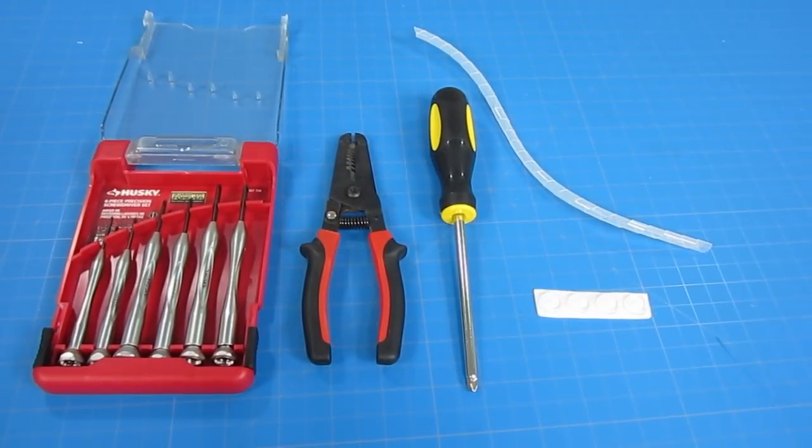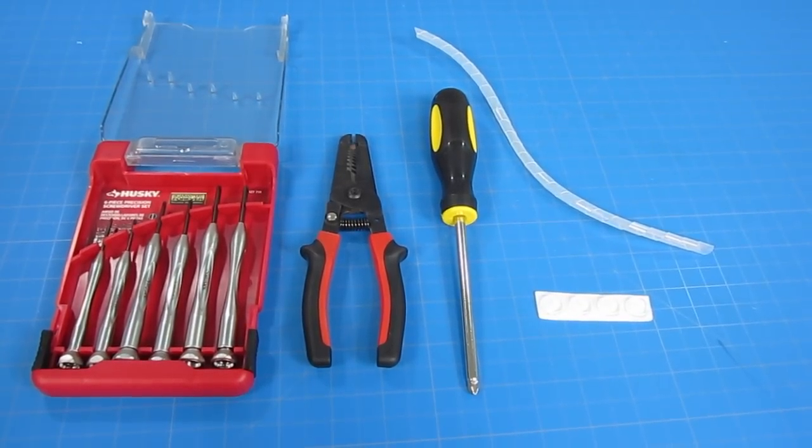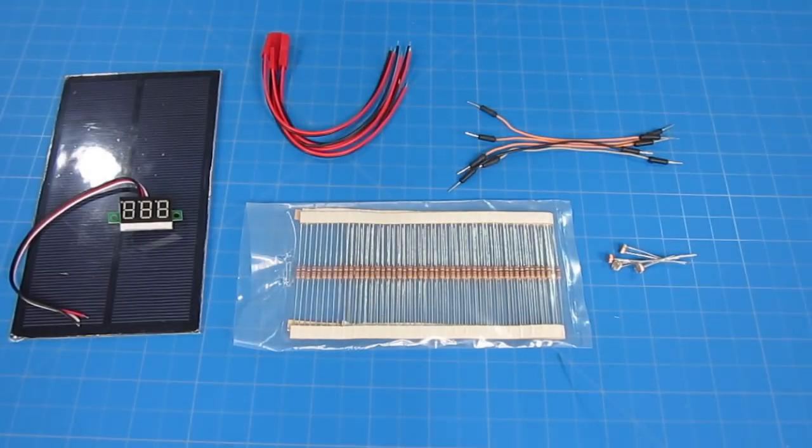For this project, you'll need the following tools: a screwdriver set, wire stripper, some rubber feet, and some cable wrap also helps. For the electronics, we'll be needing an Arduino Uno, a sensor shield, two 9G-sized microservos with metal gears, a four-port and five-port terminal block, and some jumpers. You'll be needing four JST connectors, some 10,000 ohm resistors, four light-detecting resistors, and optional but really nice to have are a LED voltmeter and a small solar cell.